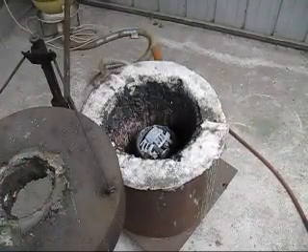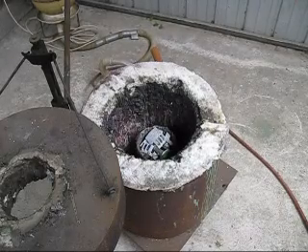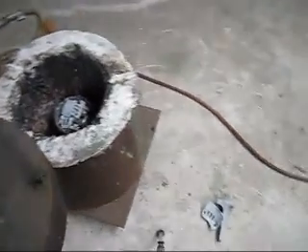This is my non-ferrous metal furnace. I only melt aluminium, brass, and bronze in it. I've used it to melt cast iron in it.